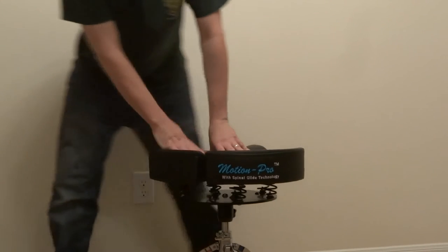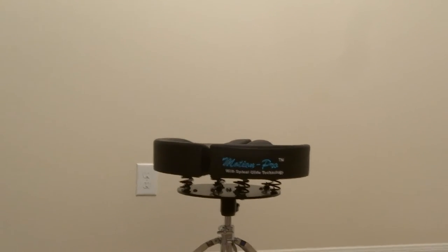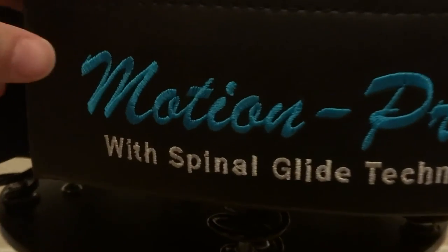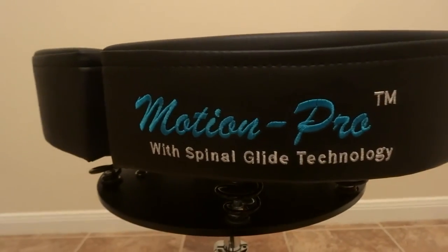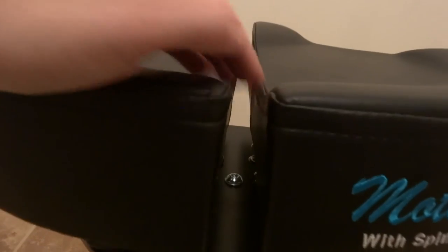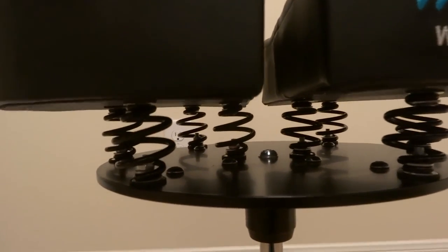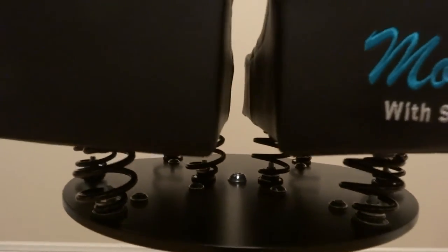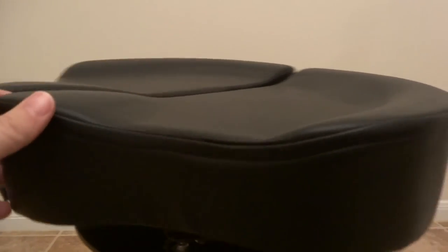I'll bring the camera over so you can see some of the details. The logo is embroidered right here — it's the Motion Pro drum throne. Here is the gap, which is a one-inch gap, and this is how the panels move independently from each other. You have these springs here — they're pretty sturdy, they won't move on their own — but these springs hold each side, so the seat moves however you're moving.